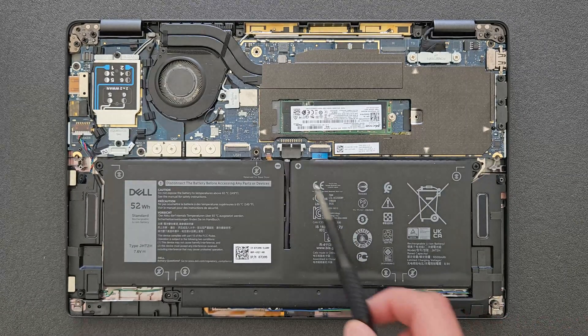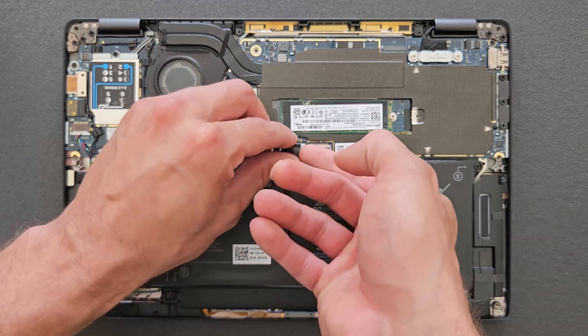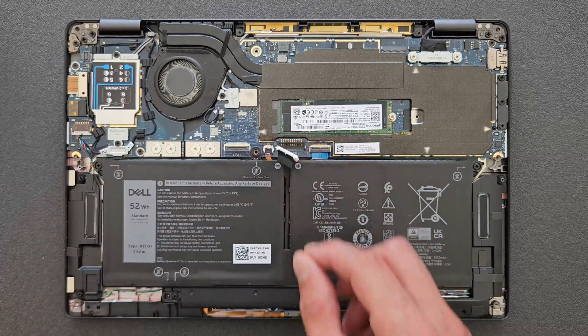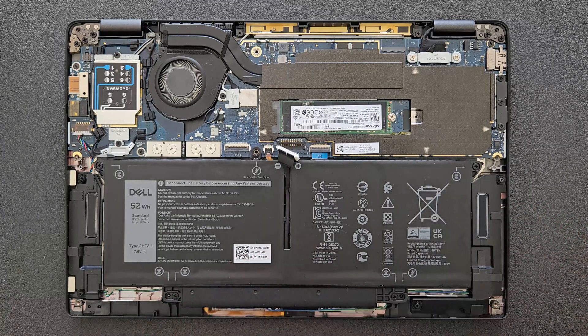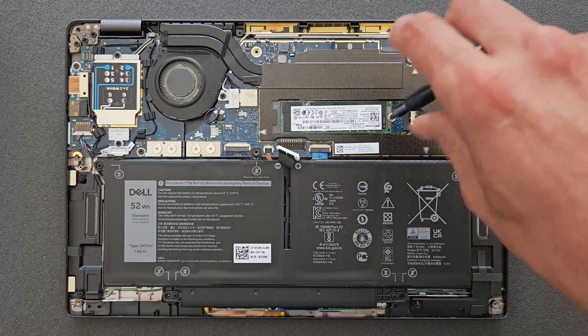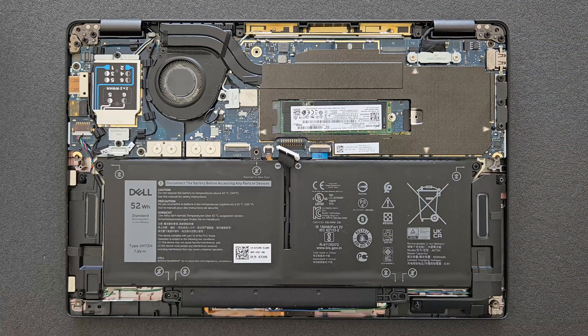Before you remove your solid state drive, I do recommend disconnecting the battery. It's simple enough — you just have to pull that black connector there towards you, and that's it, battery disconnected. Now you can remove your solid state drive. I've removed them before with the battery connected and nothing happened, so it's probably not a big deal, but it only takes a second to disconnect so I do recommend it.